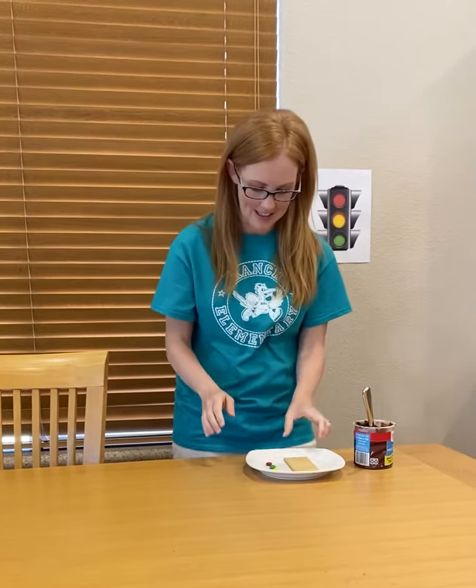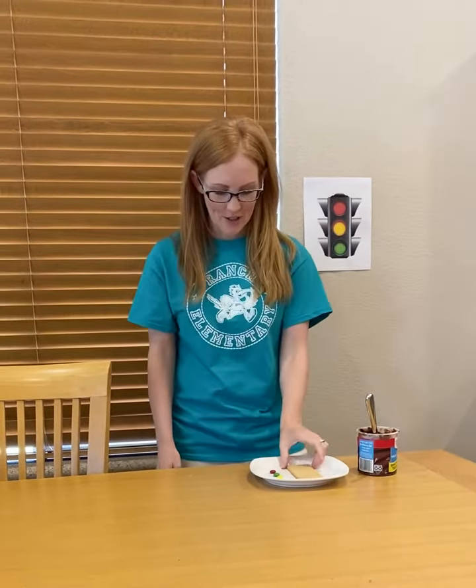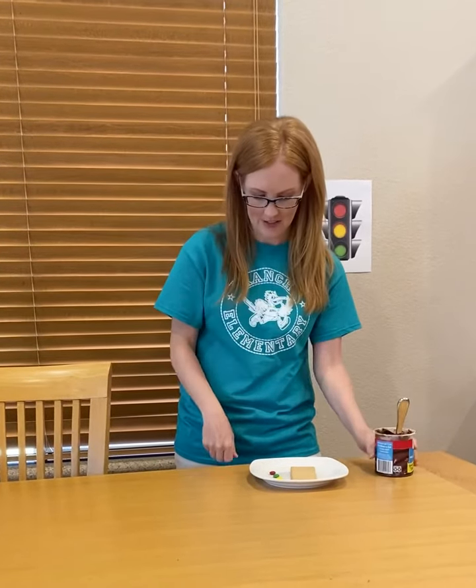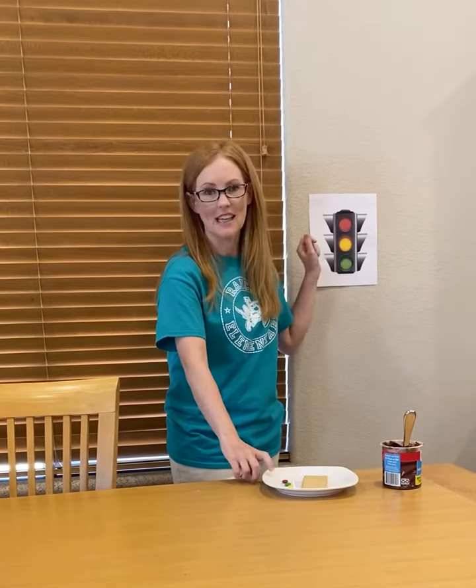Now for our snack. We are going to make our very own traffic light. You are going to need a graham cracker, some frosting — any flavor is fine. I have chocolate today. That's my favorite. And then you're going to need traffic light candies. I'm using M&M's.